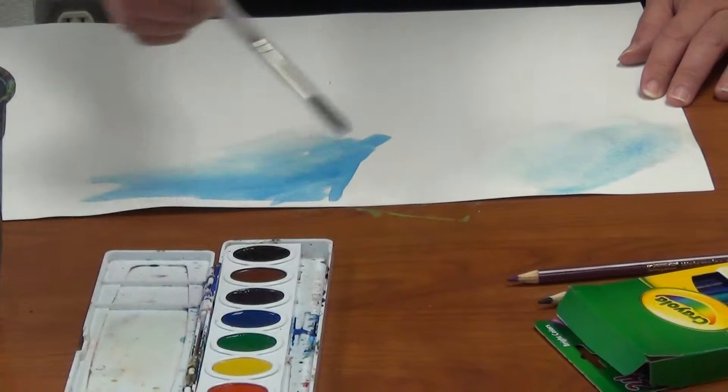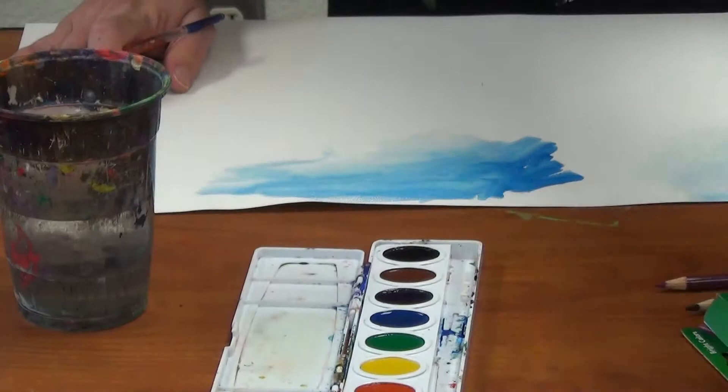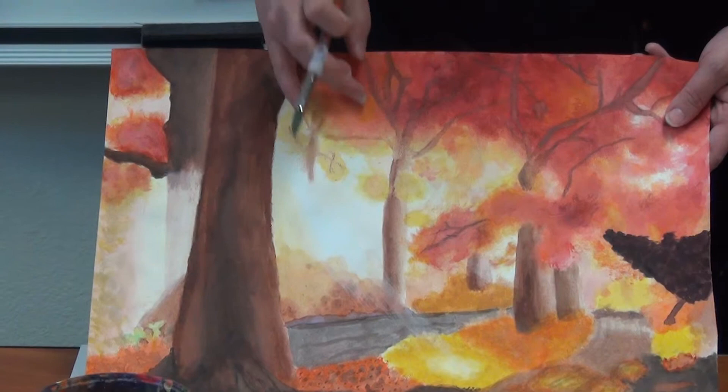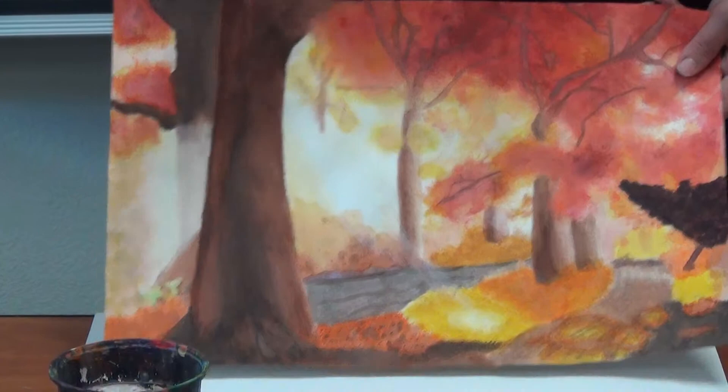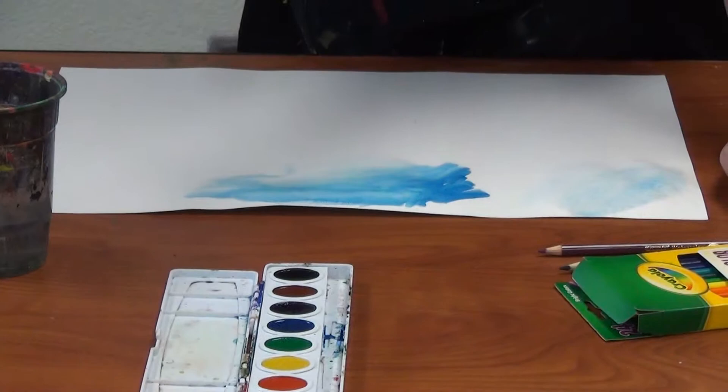The more water you use, the lighter the value becomes. So if you need a dark area versus a light area, you would use less water for the darker areas, and then add more water where you need the lighter areas to be. Like this painting that was done with the same exact materials — you can see where the reds are really bold, and then where they start to let some of the yellow show through. More water, less water. You've used these before; you kind of know how to do this.